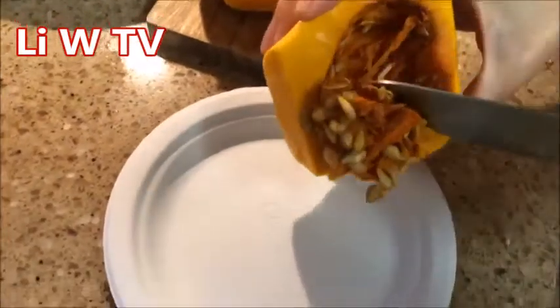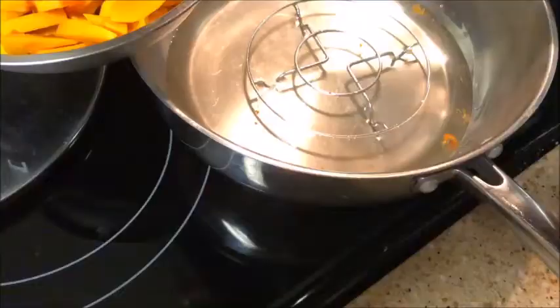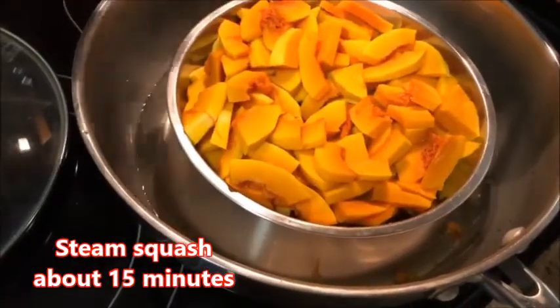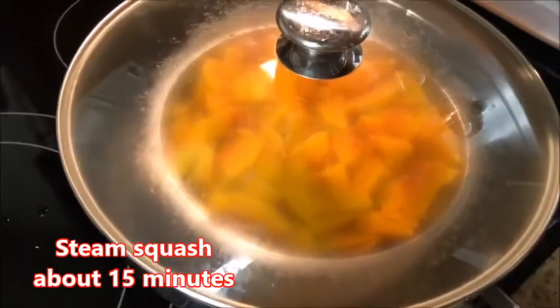Now Lee is taking seeds from the butternut squash, which she will air-dry. The next year she'll be able to plant them and we'll have a new crop.